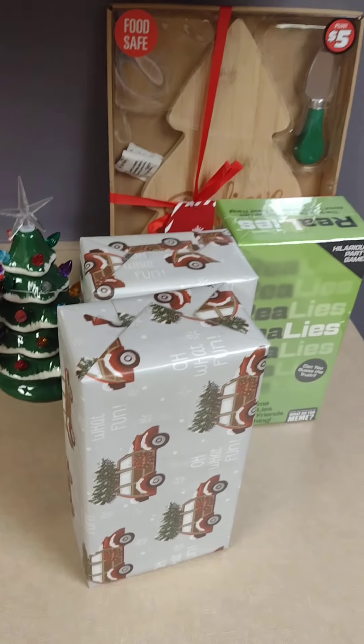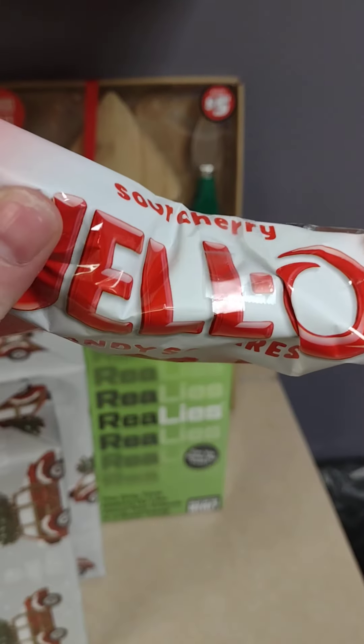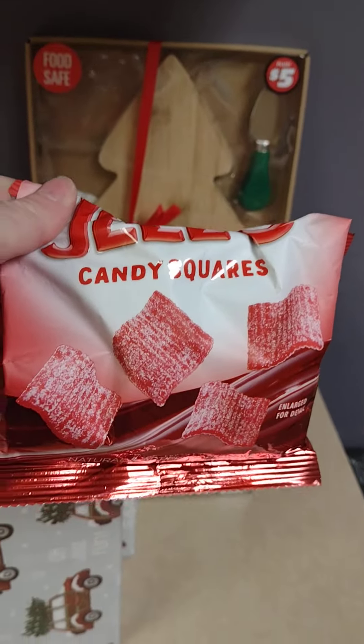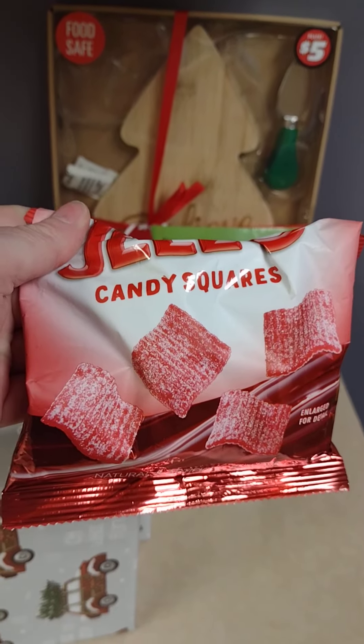I also have these jello candy squares — these were delicious. You need to check them out next time you're in Dollar Tree if you like sour candy.